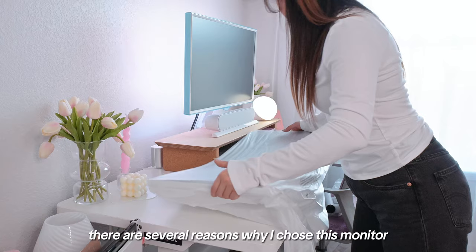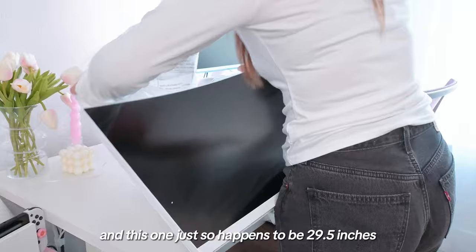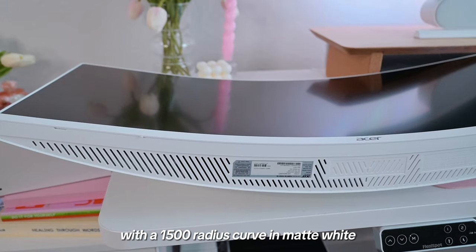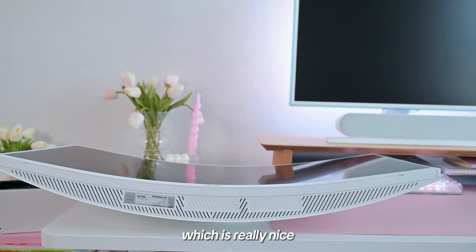There are several reasons why I chose this monitor. I wanted a wide curved monitor with a large screen specifically, and this one just so happens to be 29.5 inches with a 1500R radius curve in matte white, and it also goes up to 200 Hz refresh rate, which is really nice.